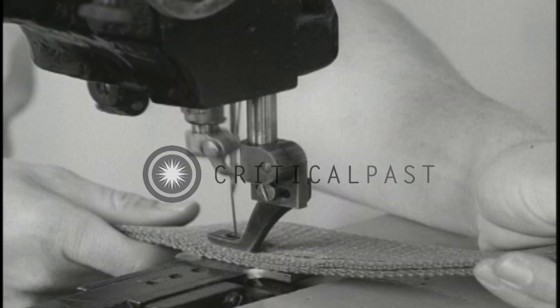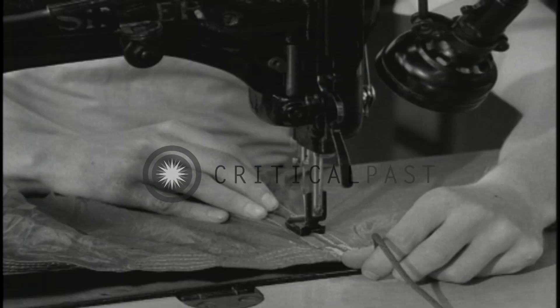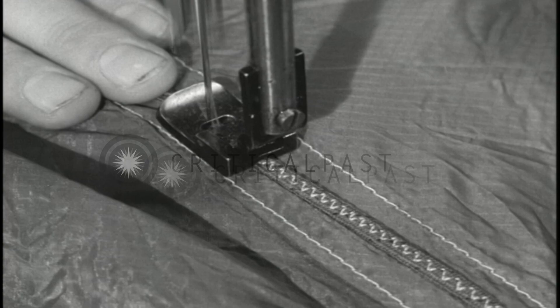Another conventional machine, the heavy-duty, is used to repair harnesses and other webbing. You are also taught how to operate such specialized sewing machines as a zig-zag machine, used to sew the suspension lines to the canopy.